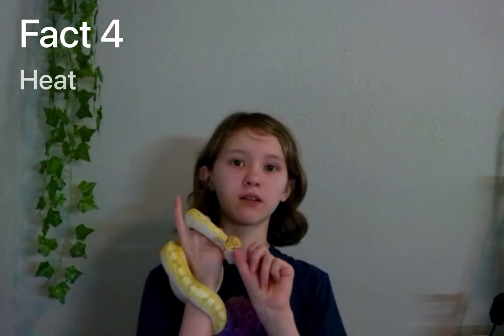Fact number four: how warm their tank will need to be. Because the ball python is from sub-Saharan Africa, their warm side will need to be about 80 to 85 degrees Fahrenheit.